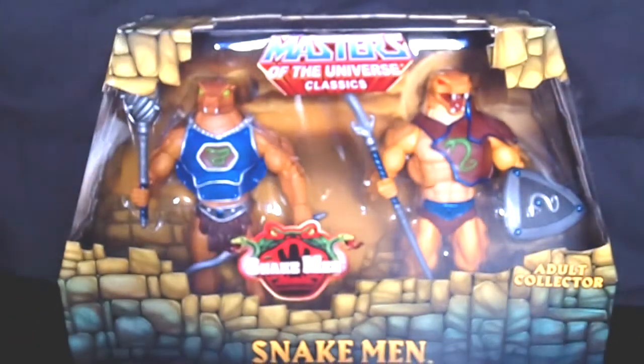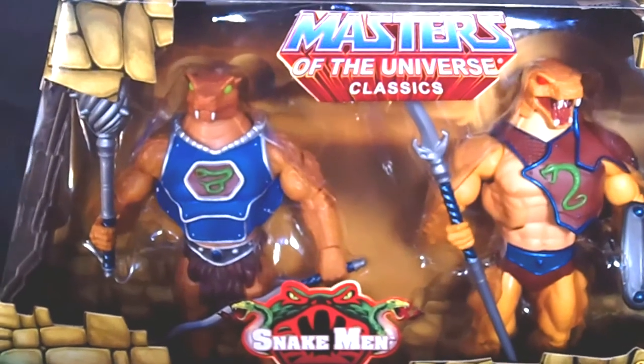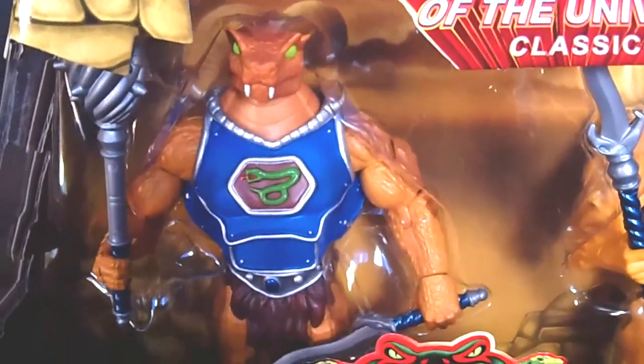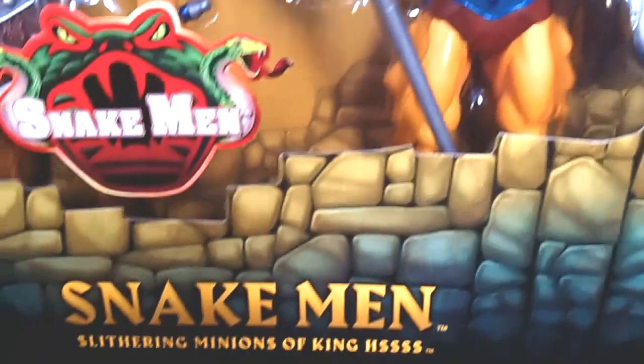Snake Men! If you are a fan and collector of these figures, you know Snake Men is like the 2-pack. I wanted to get the Horde Troopers so bad. They even had armored He-Man and King Hiss, but somebody snatched those up. I picked this one up because I had my eye on it — this is the Snake Men 2-pack, my free figure. Really, really nice. Look at the detail on this. This is so sick.